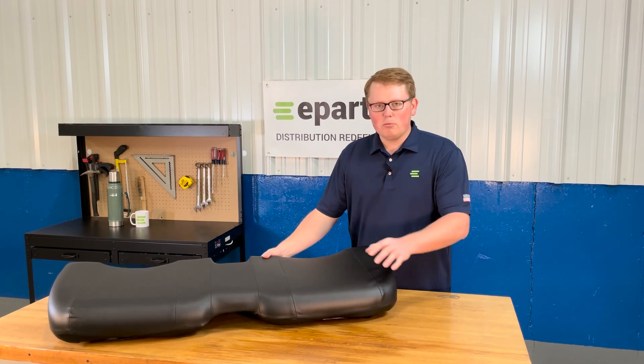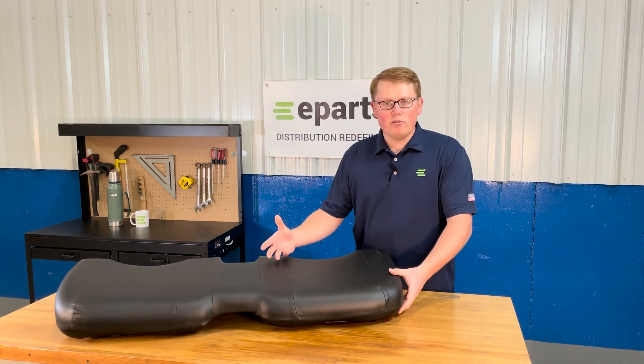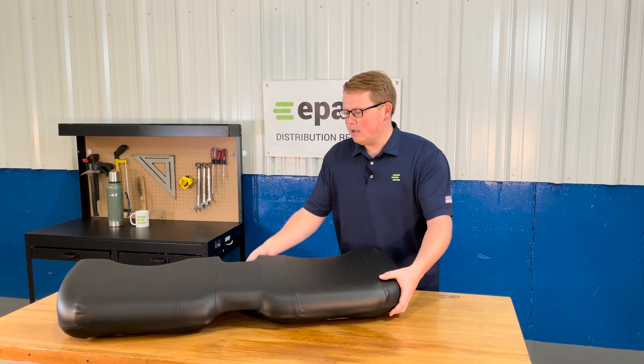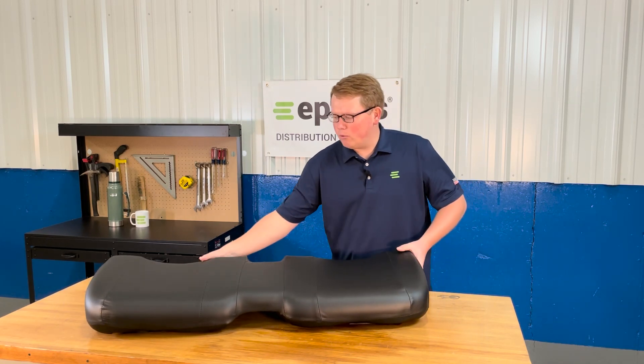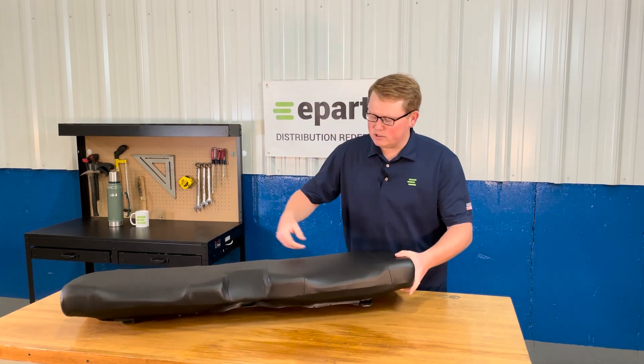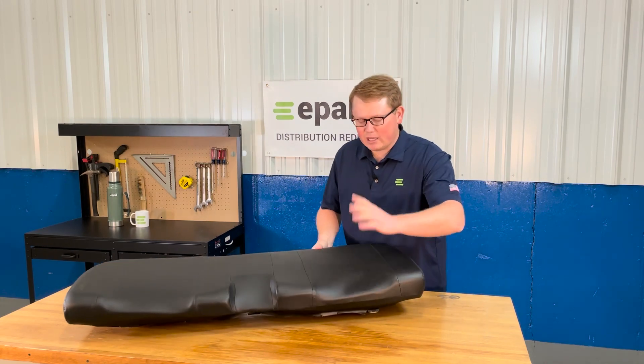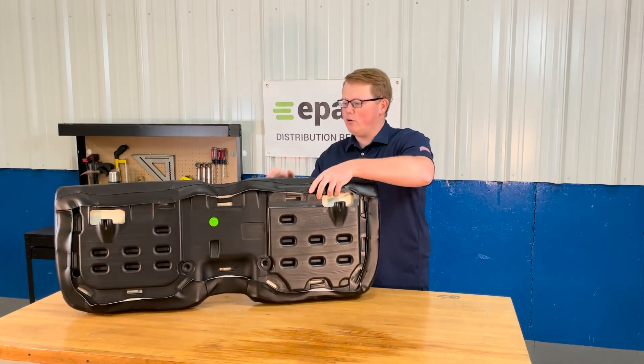The seat is made with very durable and long-lasting foam and vinyl that's going to wear in over time and not wear out. It has the contoured shapes that would match your original seat on your machine, as well as the cutout in the middle on the back. So it's going to be an exact fit and drop in with no modifications.